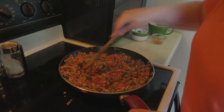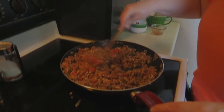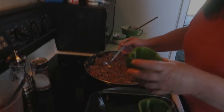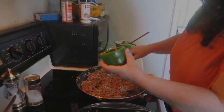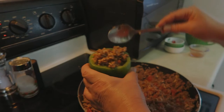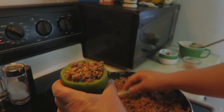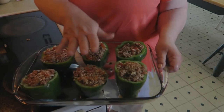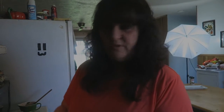We're going to put just a couple spoons of the sauce into the meat mixture, mix it together, and then stuff our peppers. Reserve the remaining sauce for later — it goes over them after they bake for about 25 to 30 minutes. Once everything is well combined, add the mixture right inside your pepper. I like to stuff mine nice and full. You can push the mixture down a little with your spoon, but don't pack it too tight — you want it to bake evenly. Into the oven at 350 for about 30 minutes.